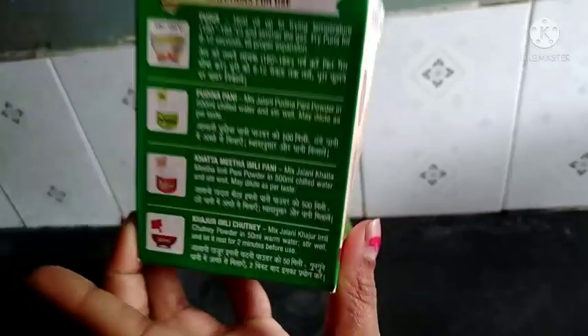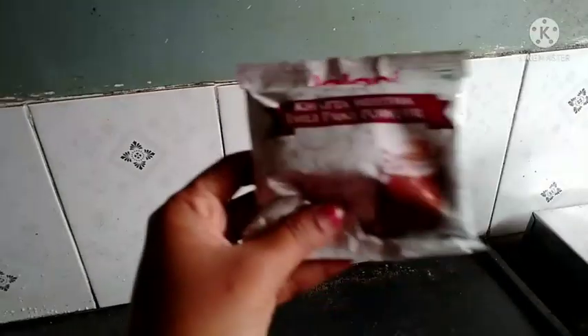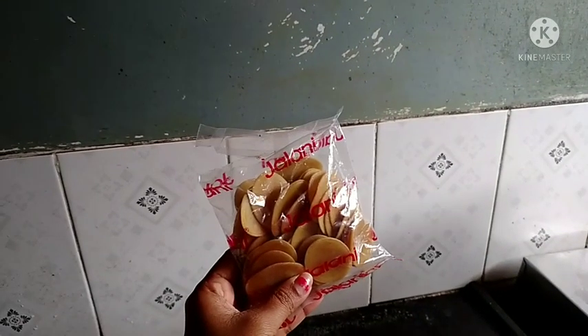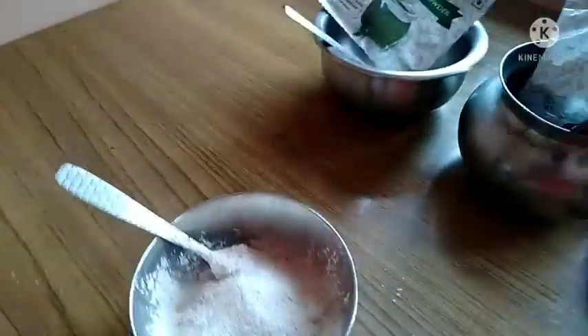I am going to share the product with you. Add a powder in, add a Skywalker powder in, and add 30-50 pieces. Add 1 packet of full powder and mix it with 50 ml of water.